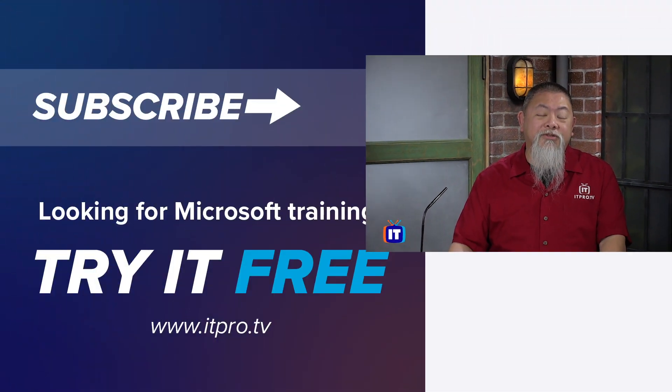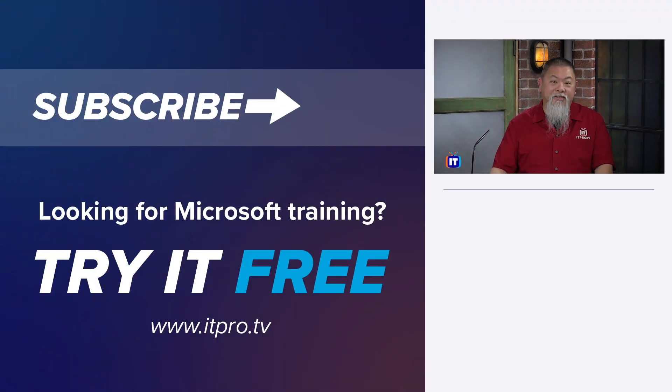If you want to see more, make sure you subscribe to our YouTube channel and hit that notification button. Thank you for watching.